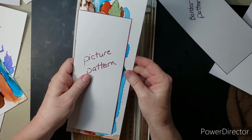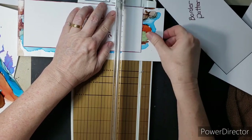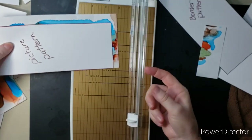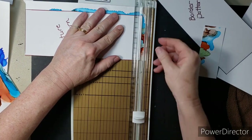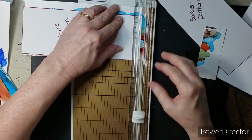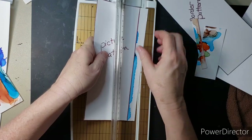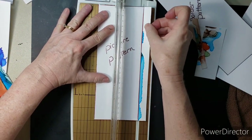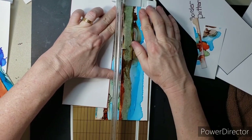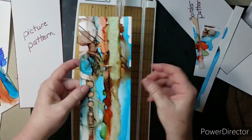Take your picture pattern, put it over the spot you want. You can either mark it or just hold it, and what I do is line it up with my pattern, move my pattern out of the way, and cut my paper. Or you can mark it on the outside, cut on the inside of the lines, and you're fine.